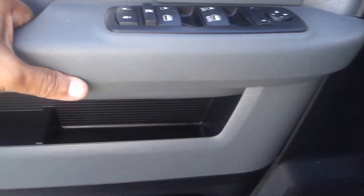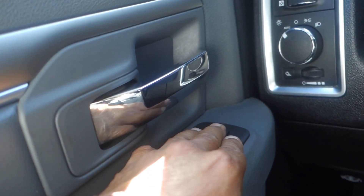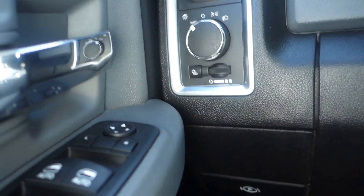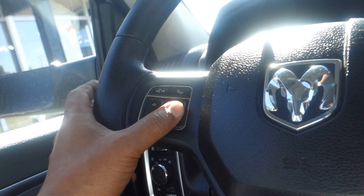On the driver's side you got a power seat and power lumbar. Again, two cup holders on the bottom. On the door you have power door locks, power windows, and adjustable side mirrors. You got your headlight and cargo lamp controls. This comes with Bluetooth hands-free phone connectivity, and your audio controls are over here as well.